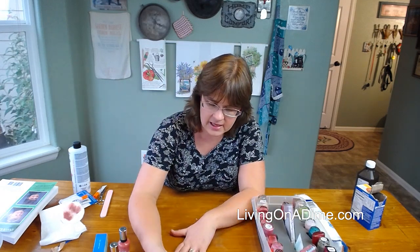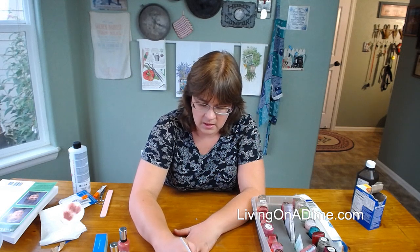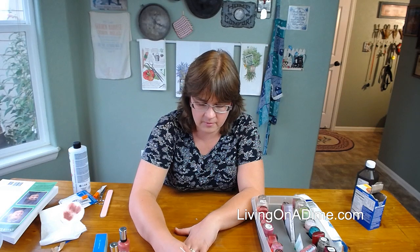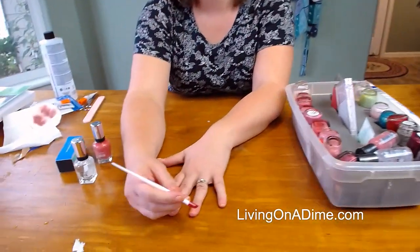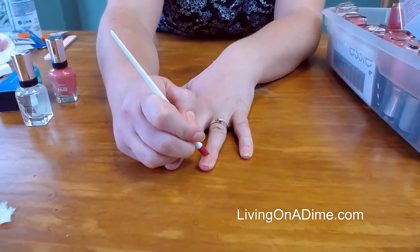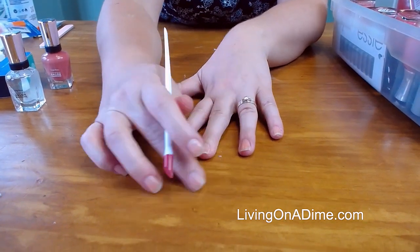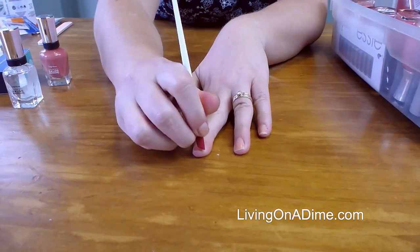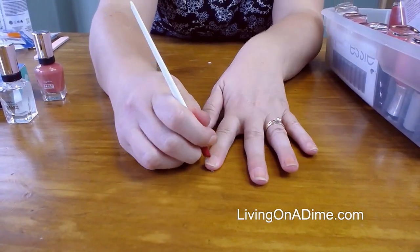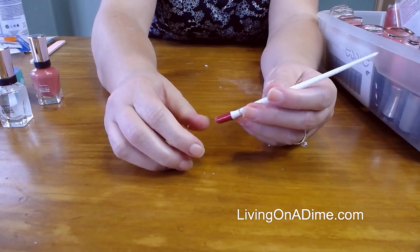Then I take an orange stick and I push back my cuticles — get them all pushed back. I get all the polish off, push them back. There's some baking soda from the last video on how to whiten your nails — just get all that out. I don't really have bad cuticles because I'm always pushing them back.